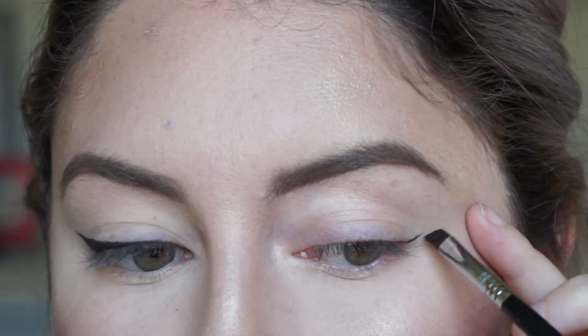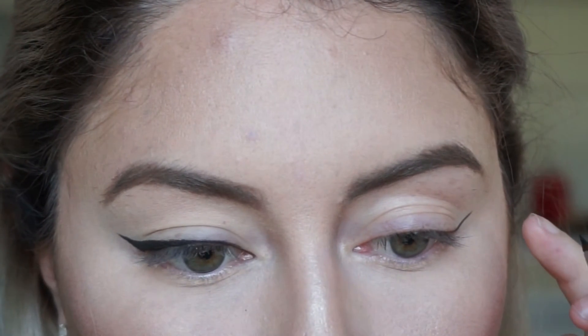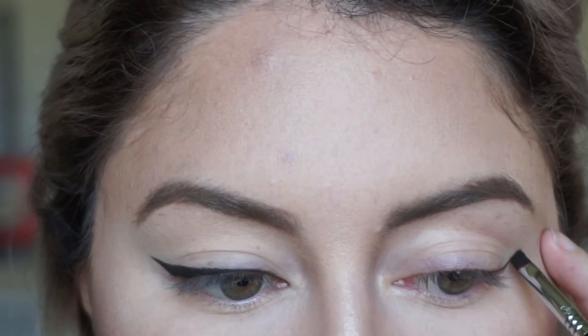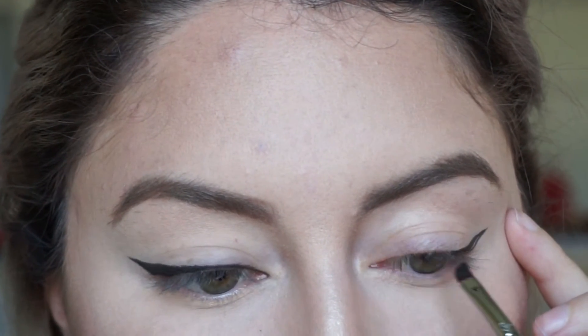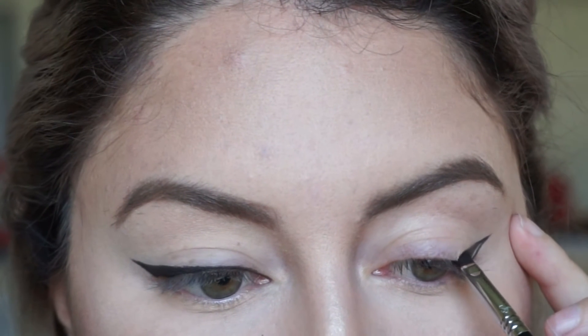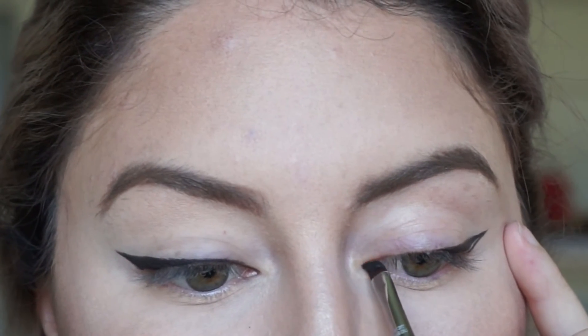Now let's move on to the other eye. Again, starting at the corner of the eye, draw a line up towards the tail of our eyebrow. Take a moment to make sure that the angle you just drew matches the other eye. Then take it from the top of that line all the way down to the middle of the eye, draw a thin line from the inner corner, and fill it in.